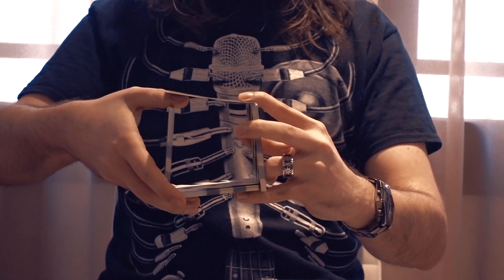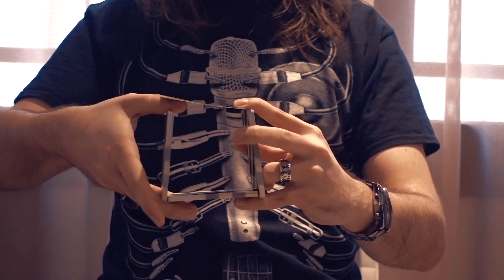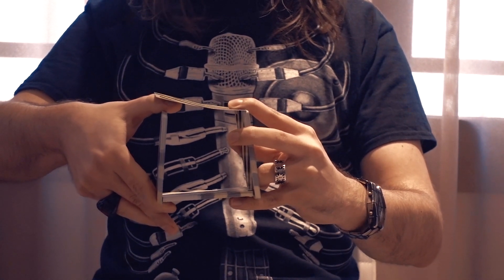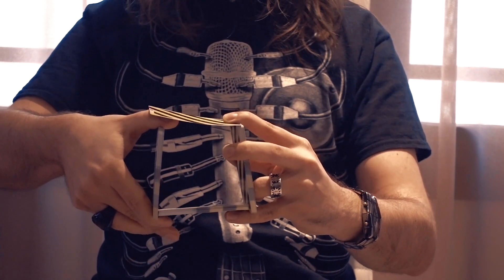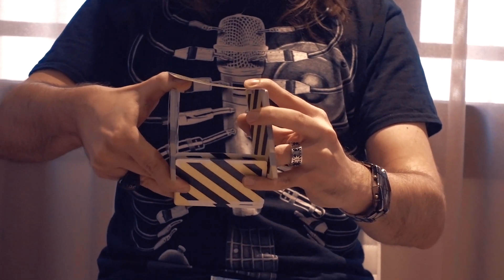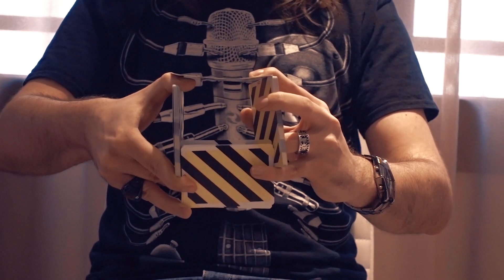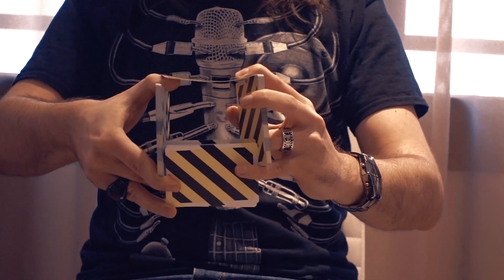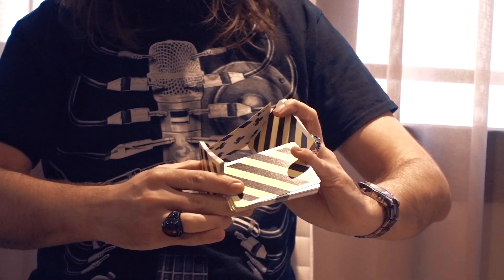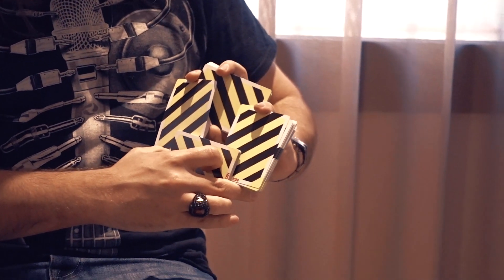This square will be turned into a flat square by doing the following motion. You put the right index finger under the bottom card and clip that bottom packet between your index and middle finger — so you insert the middle finger and clip it. Then make sure the top right corner of the top card goes underneath the side packet. By pushing on everything, you can now have a flat square.